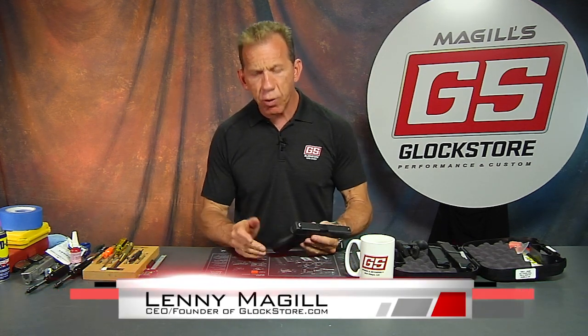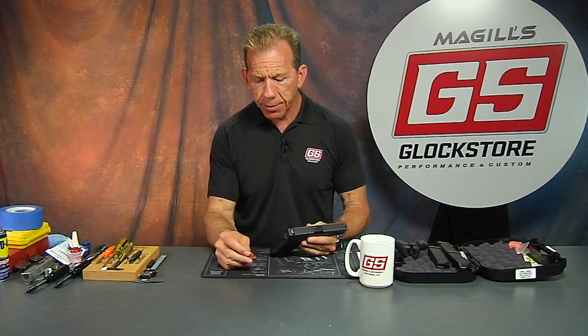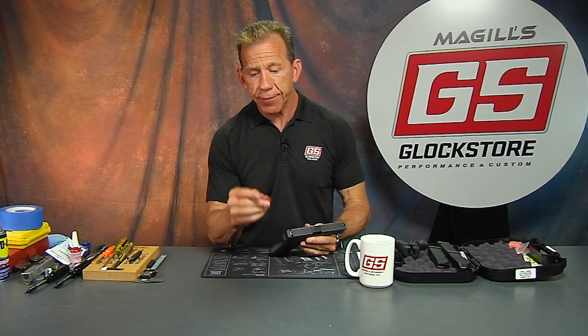Hello there. It's Lenny McGill with the Glock Store Performance and Custom Shop right here in San Diego, California. Today we're going to talk about a little part that is not very well known. It's not a part that actually comes with the gun, but it's a part that many Glock armorers are familiar with, and if you're not familiar with it, it's rather interesting.